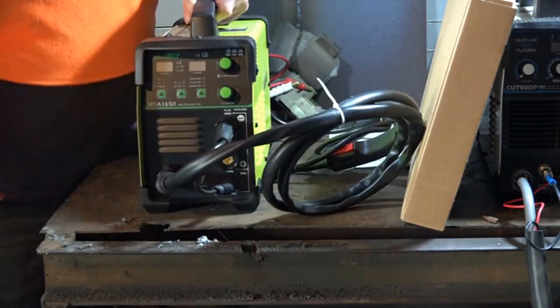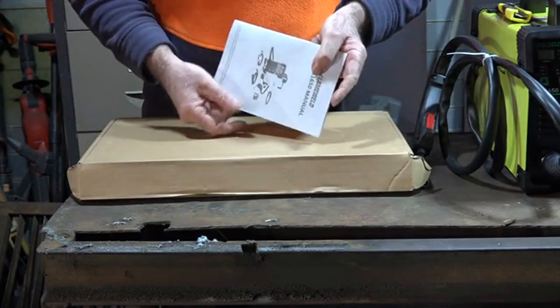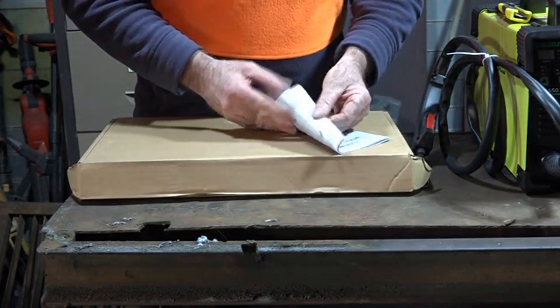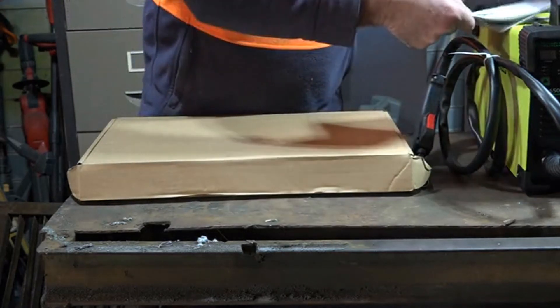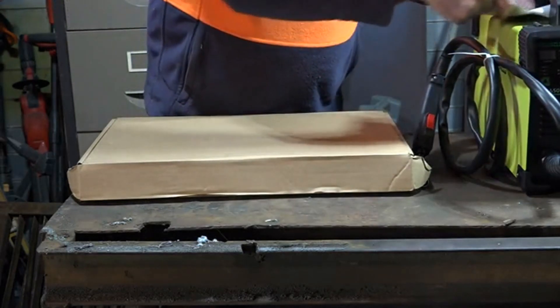We get a good user manual, which has got to be a bonus - especially with a three-in-one machine, there are going to be a few bits and pieces I'm going to have to brush up on. Now let's have a look at what accessories we've got.